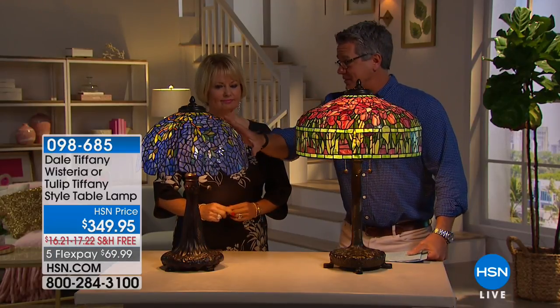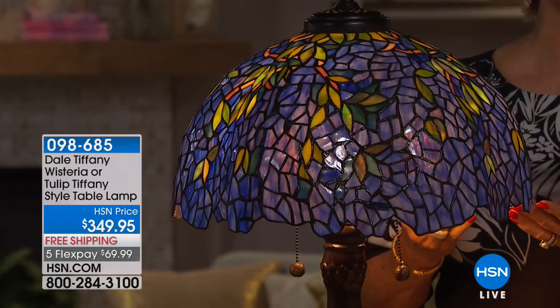The tulip has well over a thousand pieces and the wisteria I think is over 900. This is the one — I just love blue. It's fabulous. I love blues and greens.